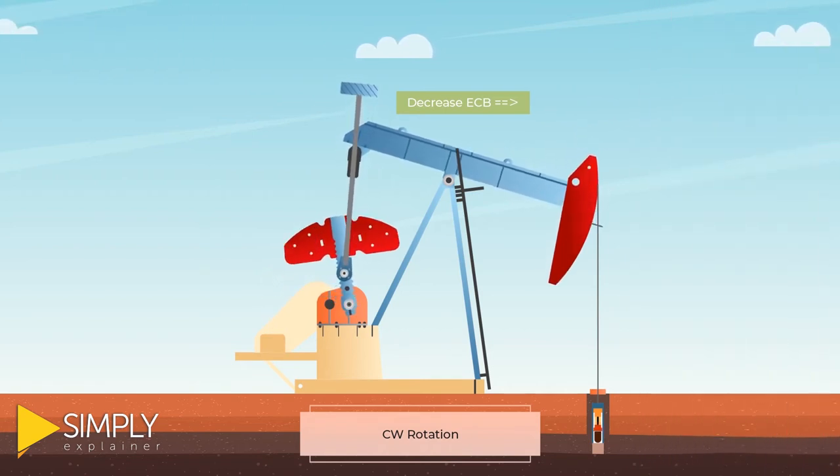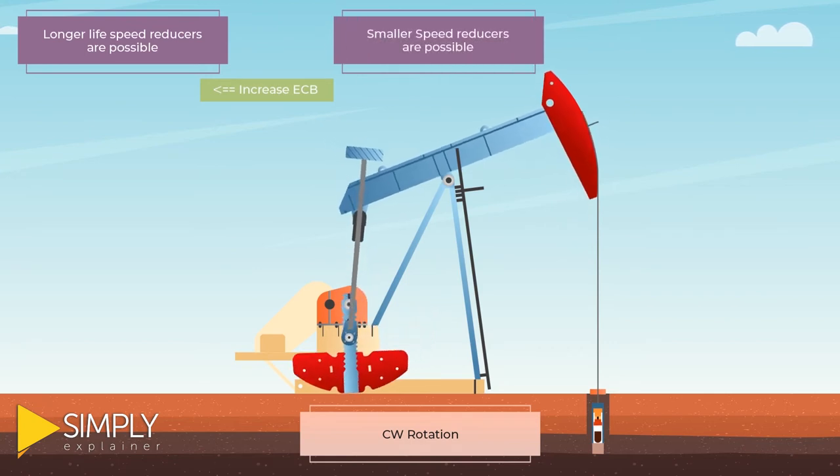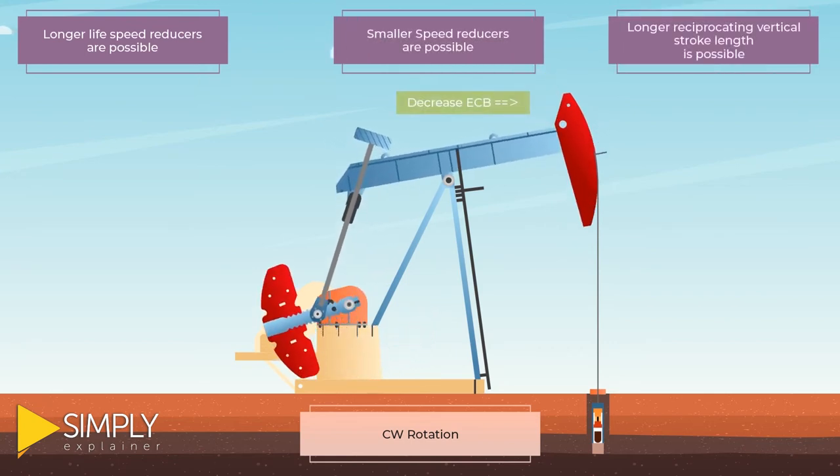The reduced net torque from the swaying counterweight results in longer life speed reducers, smaller speed reducers, and longer reciprocating vertical stroke length.